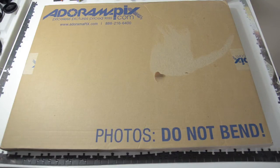Adorama was super cool. I had standard shipping, but for some reason they upgraded to 2-day priority, so that was awesome.